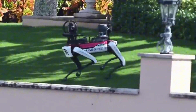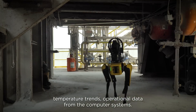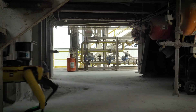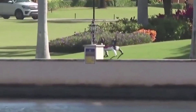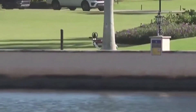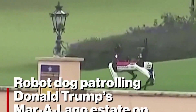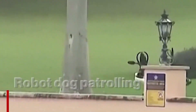Spot runs for about 90 minutes on a charge — a short runtime — and if it has a payload, this time can be lower. However, it supports batteries that can be swapped or recharged in 60 minutes. When it comes to speed, Spot has a maximum speed of 1.6 meters per second, or about 3.57 miles per hour, which is three times slower than the A2.